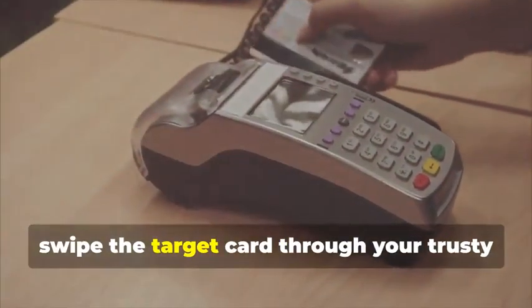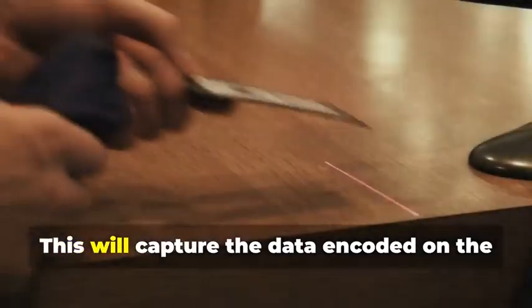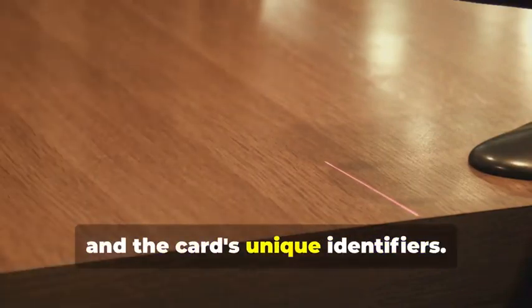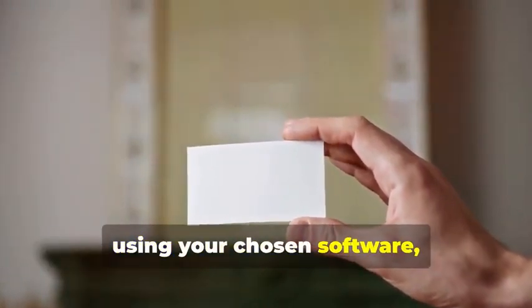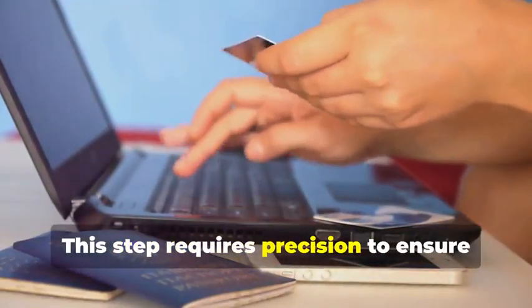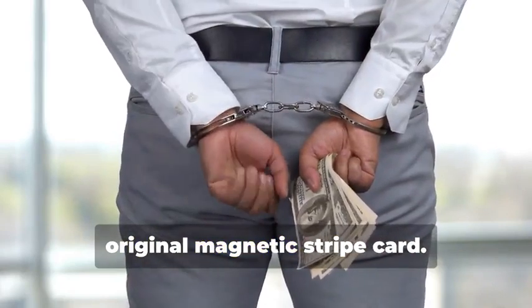Next, swipe the target card through your magnetic stripe card reader/writer. This device is essential for capturing the data accurately. It will capture the data encoded on the magnetic stripe, revealing the cardholder's information and the card's unique identifiers. The software you use will display this data in a readable format. Now, insert the blank card into the writer and, using your chosen software, write the captured data onto the blank card. This step requires precision to ensure all data is correctly transferred. You've just created a clone of the original magnetic stripe card.